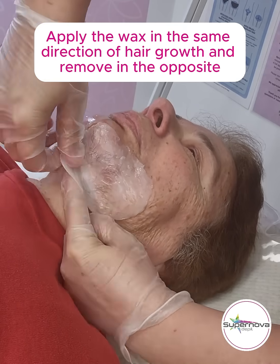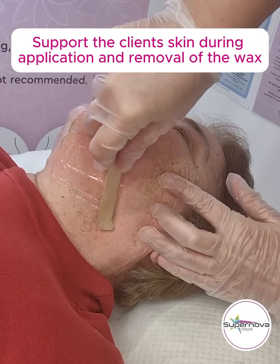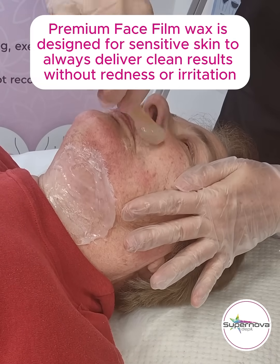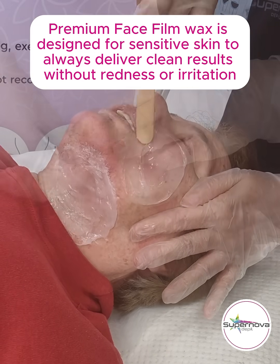Apply the wax in the same direction of hair growth and remove in the opposite. Support the client's skin during application and removal of the wax. Premium face film wax is designed for sensitive skin to always deliver clean results without redness or irritation.